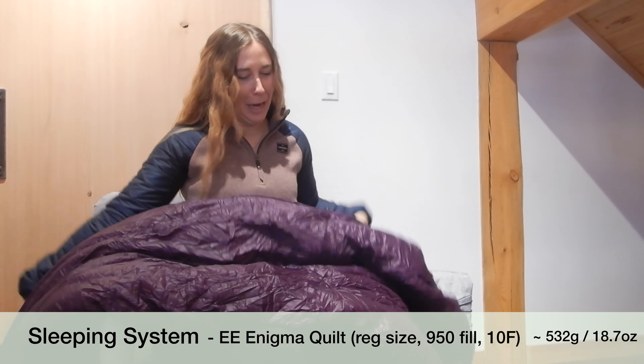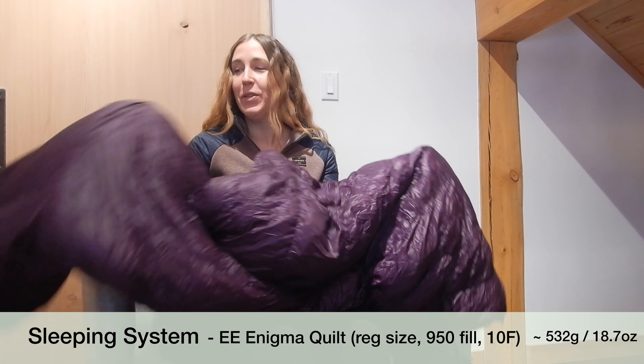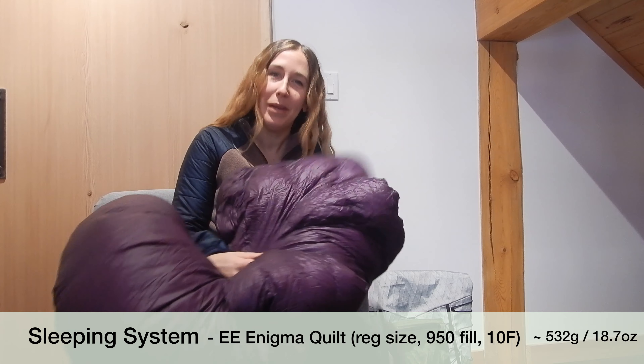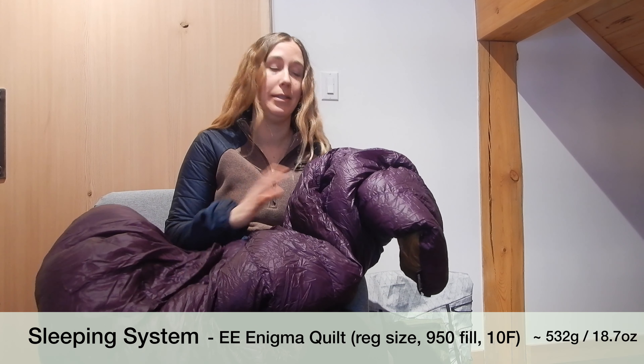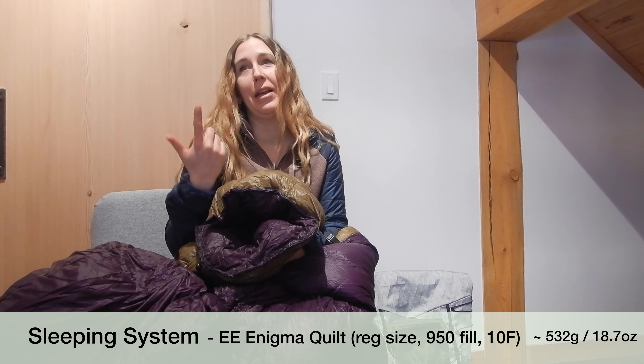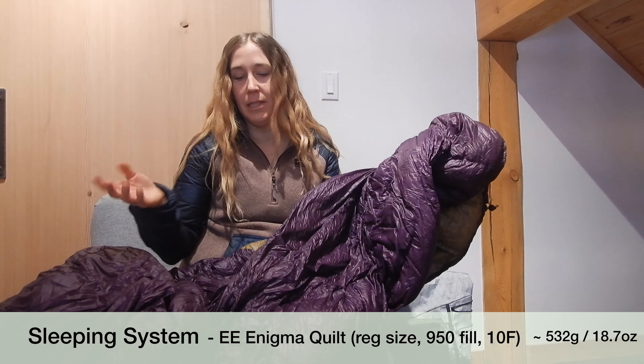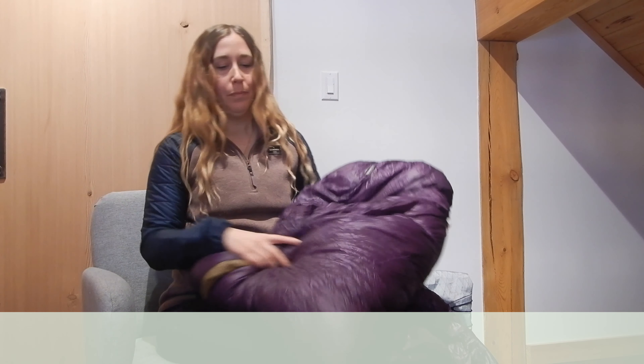This is actually my favorite piece of gear — I am obsessed with my sleeping quilt. This one is from Enlightened Equipment. It's the EE Enigma, and it's amazing. You get to pick your color, what kind of fill down you want, the size of the sleeping quilt, and different features like whether you want a closed-foot box or one that opens all the way. It's an Enlightened Equipment Enigma with 950 fill down, and mine is rated to 10 degrees Fahrenheit. I went with the closed toe-box option.